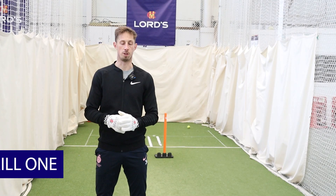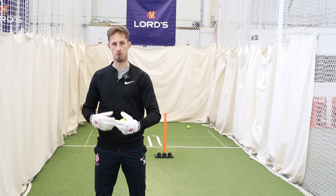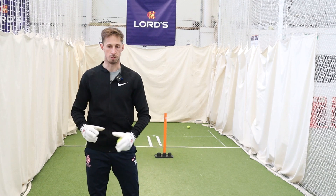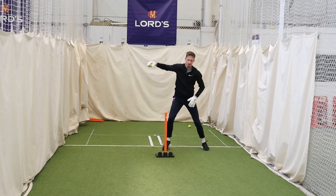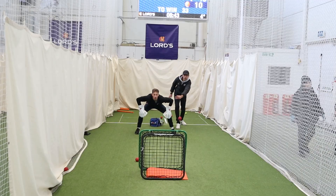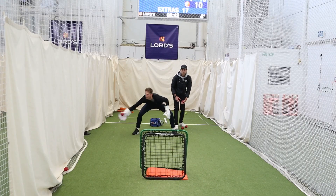Can't wait to get into this wicketkeeping masterclass — let's go. So the first drill we're going to do is a tennis ball and tennis racket. Neil's going to hit some tennis balls, varying the length and the lines. Our focus here: a big catching area, a nice strong base, moving with the line on the ball, getting a nice rhythm and staying really nice and relaxed. With a tennis ball, if you're not relaxed, the ball will bounce out. The second drill is with a crazy catch — Neil is going to throw some balls from behind. Here, just focus on reactions, stay nice and relaxed, nice and aggressive with our mindset, big catching area, and just reacting to wherever the ball goes.